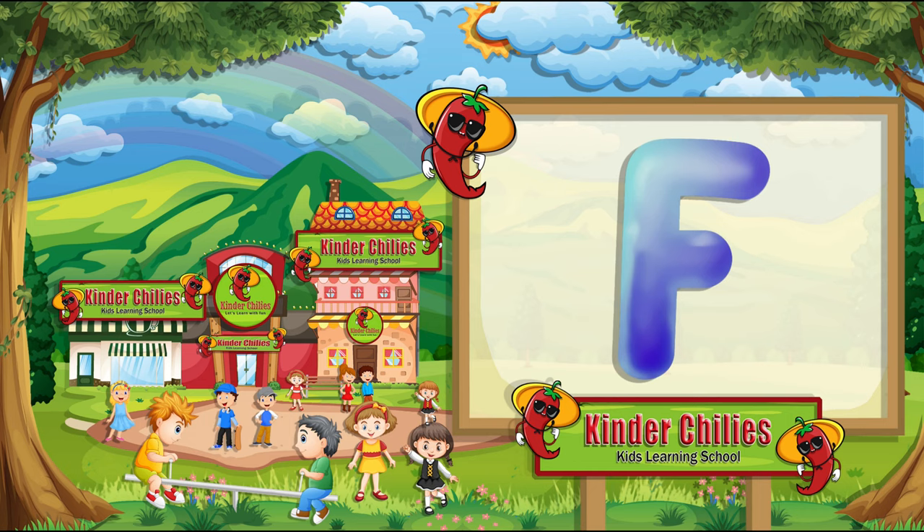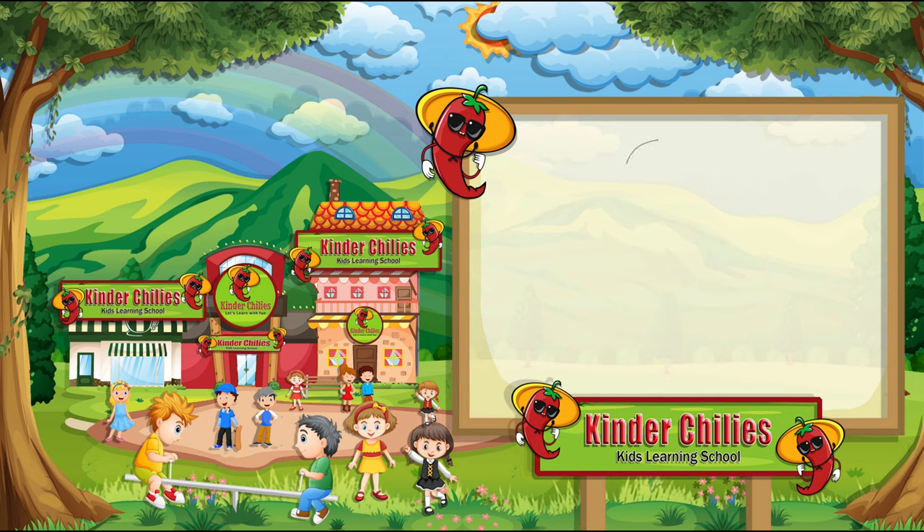This is letter F. It sounds F. Now, we are going to write F. First, draw the outline of F.